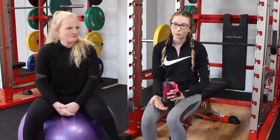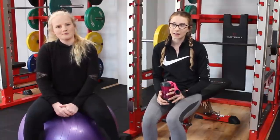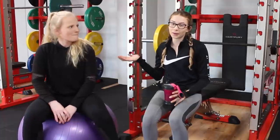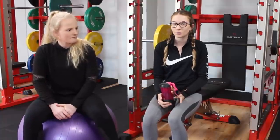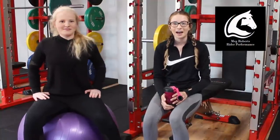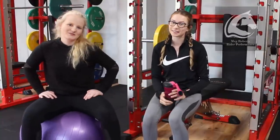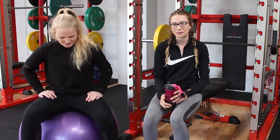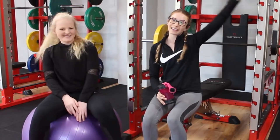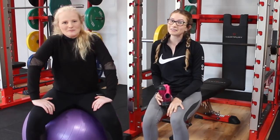A good amount, especially when you're starting working out, would be two to three times a week. Just do a little routine like we did and then work your way up — at the moment, me and Eliza work out around six times a week with one rest day. We also like running. Just try to stay as fit as you can possibly be. Thank you so much, Meg, for joining us in today's collaboration. I really hope you guys enjoyed today's video. We had a lot of fun filming it. Make sure to like, comment, and subscribe and I will see you guys in the next video. Bye!